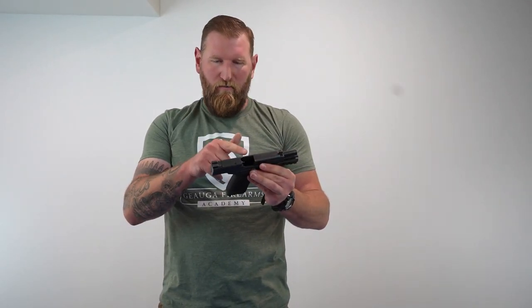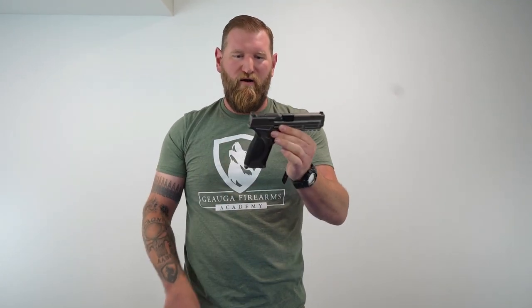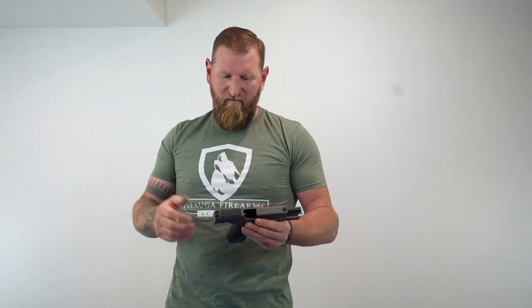So on the M&P 2.0, with that added feature, you can slam that magazine as hard as you want and it's never going to send the slide home. Whereas on the new metal model, when I slam this home — and this is brand new, hasn't been fired yet — as you can see, it will go home. And as this gun wears, that will happen easier and easier. I don't know if there was a complaint heard by Smith & Wesson and they decided to take that feature off, but they did specifically add it to the 2.0s and it is no longer on the 2.0 Metal.